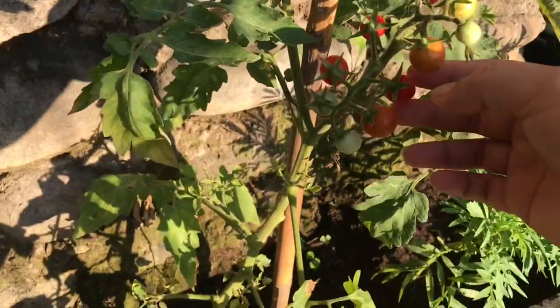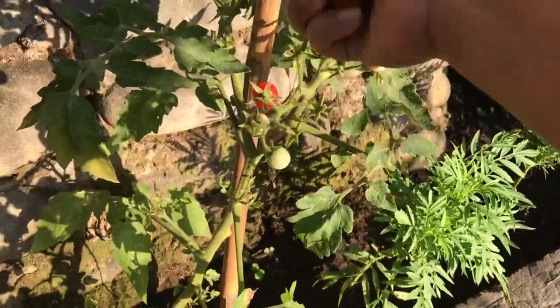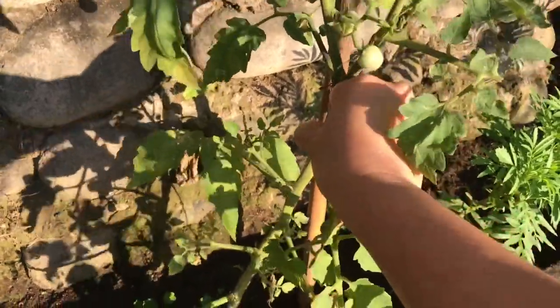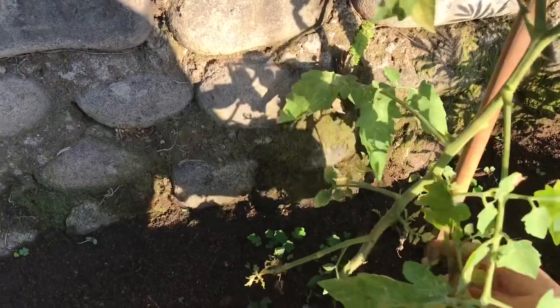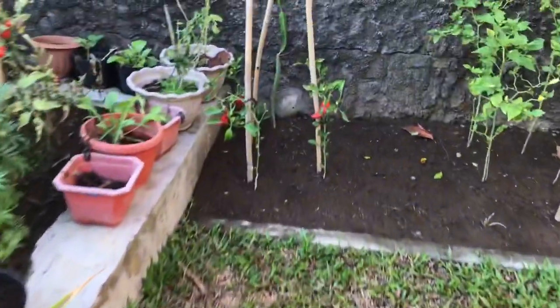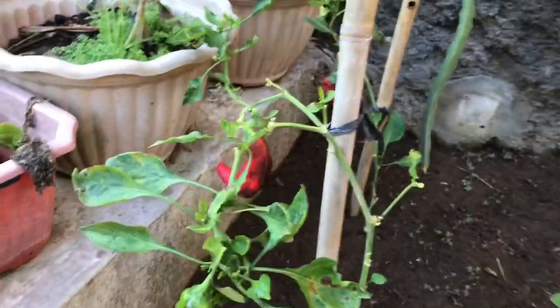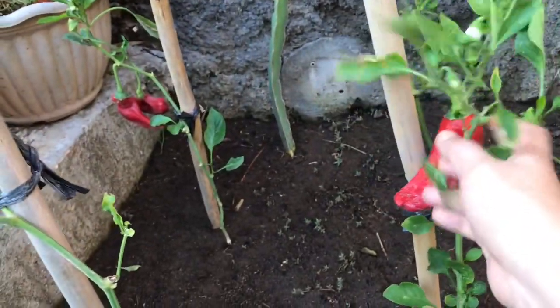Ini juga ada kecil-kecil tomat. Cili-cili banget ini. Ini belum sempat dirawat, ini yang tomatnya. Di atas juga ada. Itu ada, ini juga. Let's go.